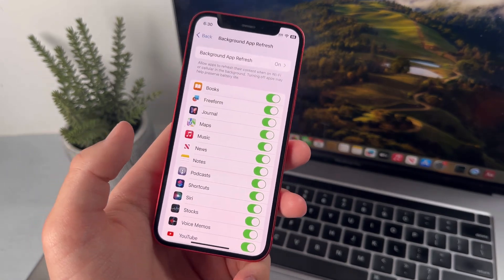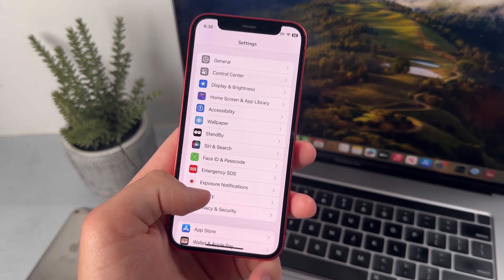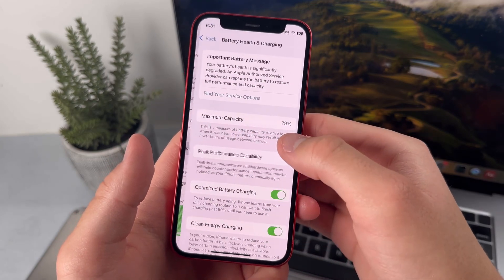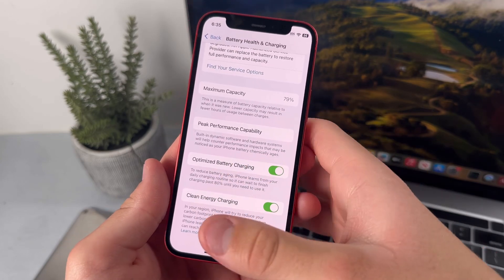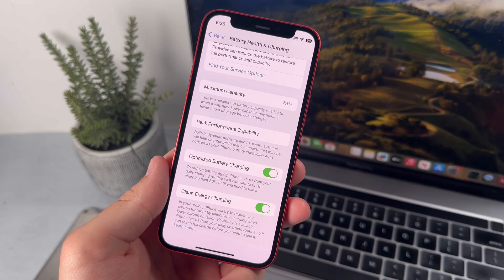To hold on to your battery life long term, head back into Settings and down to Battery, then head over to Battery Health and Charging. Just make sure that Optimized Battery Charging is on. When you enable this feature, your iPhone battery won't age as much, and that's basically going to help your iPhone battery stay preserved long term.